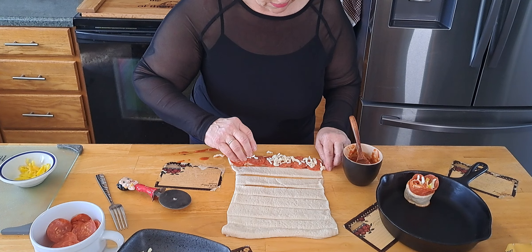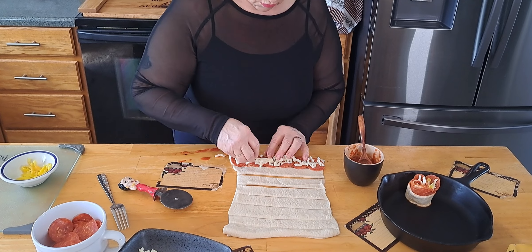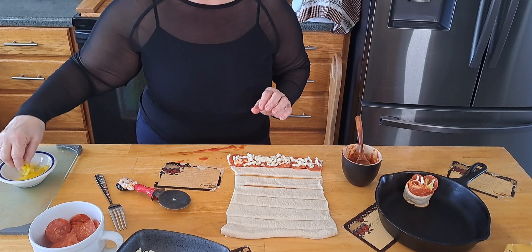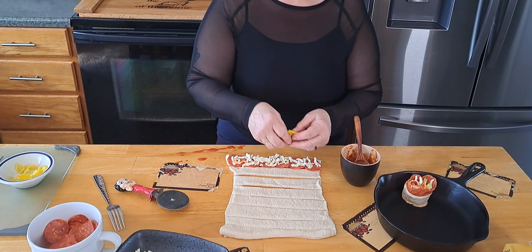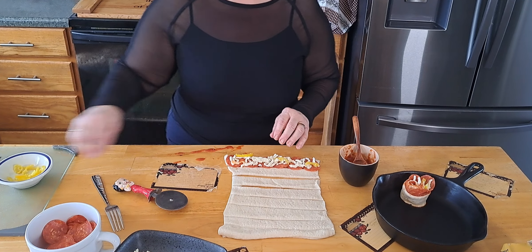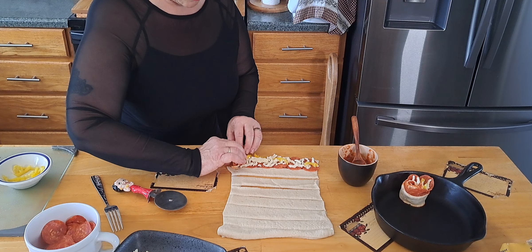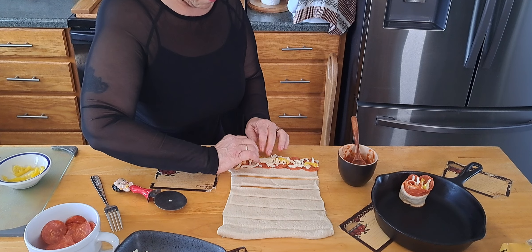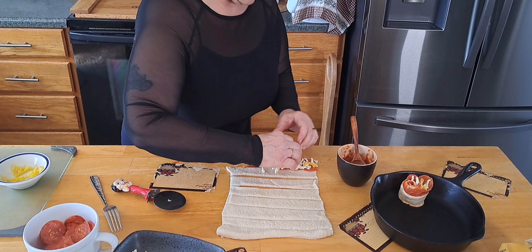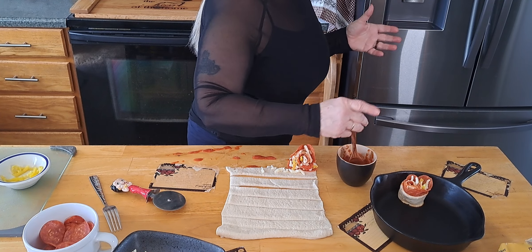We shredded this cheese so it's a little thick. If you have finely shredded cheese it won't take up as much room in there — but you can never have enough cheese. Mr. Smith suggested we put some cheese on the top after we get these all rolled up, so we're going to sprinkle some on top. How about some hot pepper flakes? You could sprinkle those on top and then put the cheese over it. All right, we'll be right back.